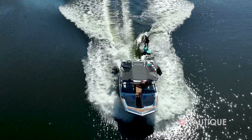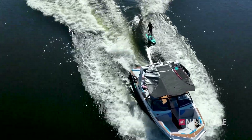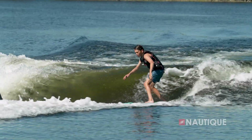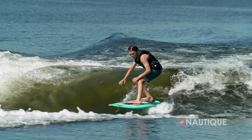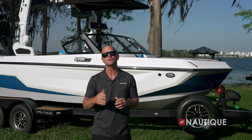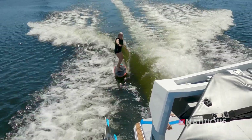Moving to the rear of the boat, more award-winning G23 and G23 Paragon hull features are seen, creating an amazing wake surfing wave with a really long pocket and strong push from the front all the way to the back. It also has a user-friendly shape that works for all ages and abilities.